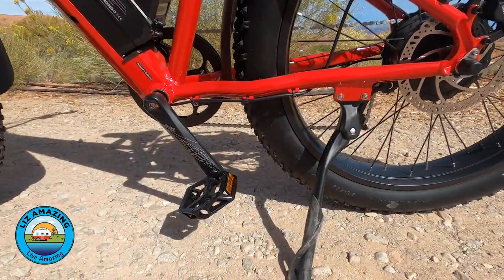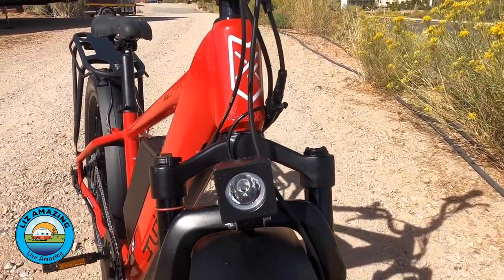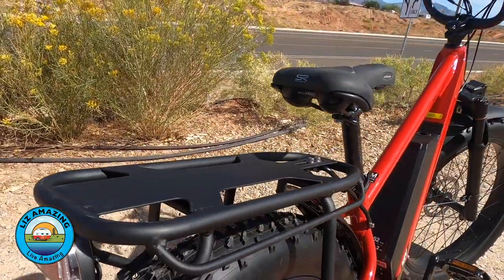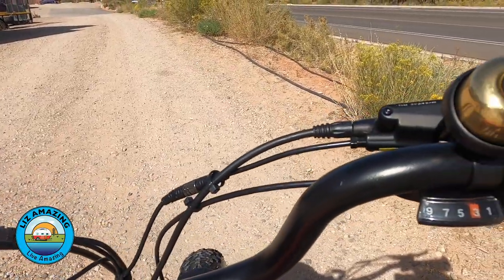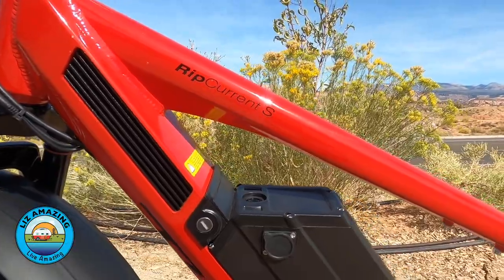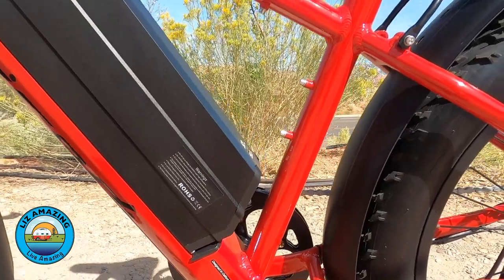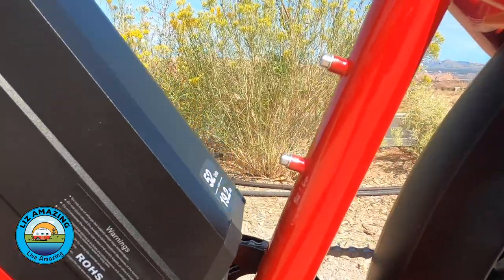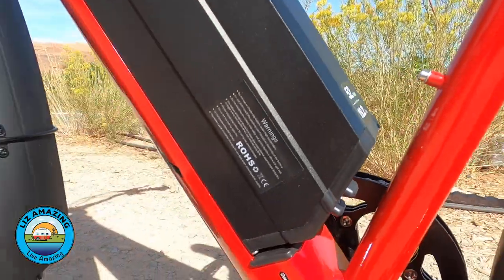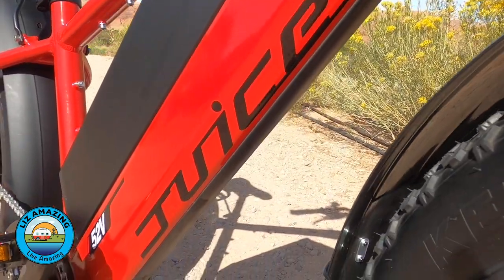It comes standard with a kickstand, fenders, headlight, taillight, cargo rack, and a bell. There are two versions available of the Ripkern: the base model with a 13 amp-hour battery, and the upgraded model — the Ripkern S — which has a 19.2 amp-hour battery. The one we're reviewing has the bigger battery, the 19.2 amp-hour.